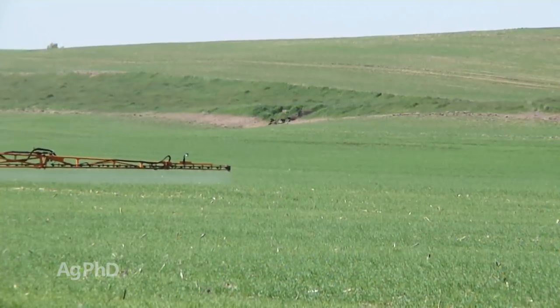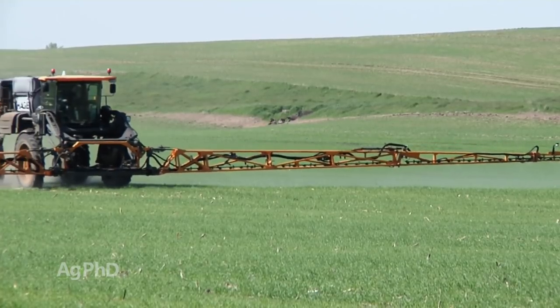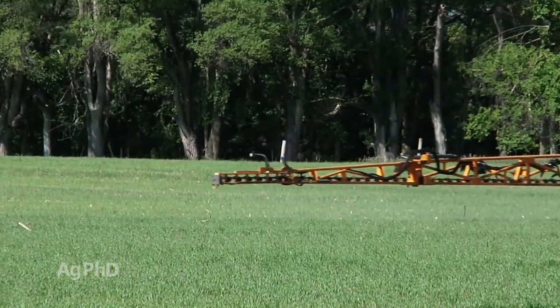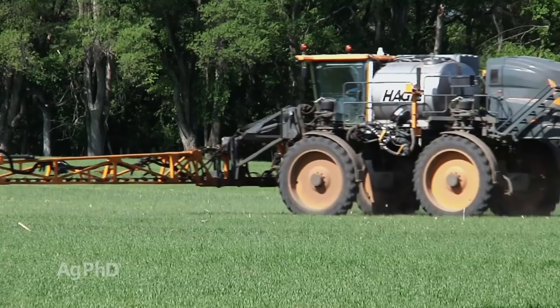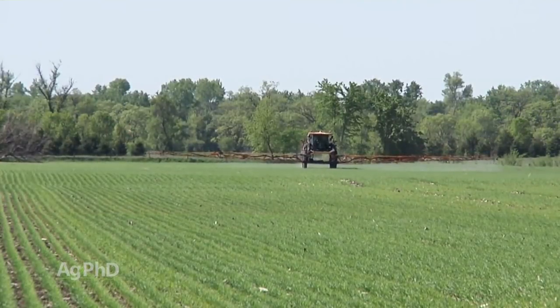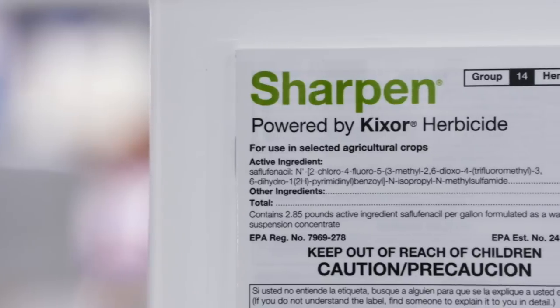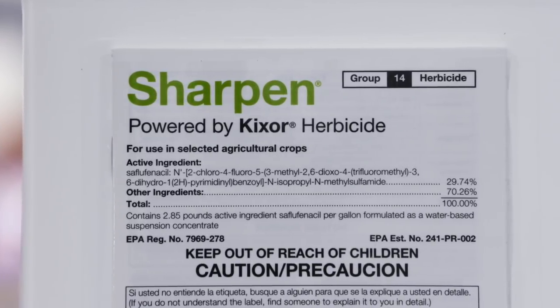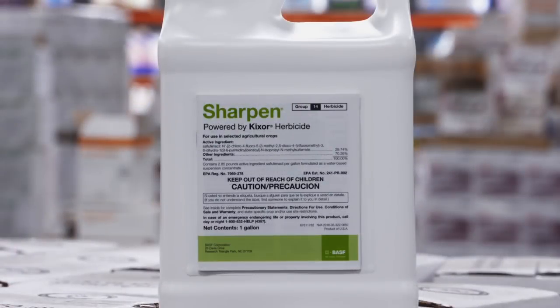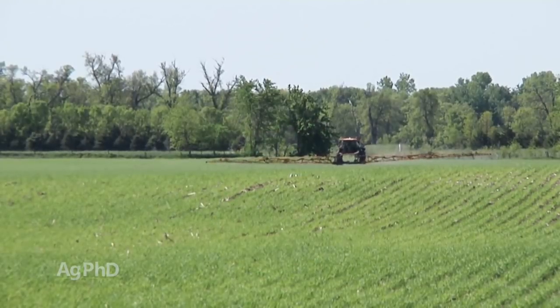Really what it came back to is the ALS herbicides were not controlling the weed anymore. They were awesome on it — we had all these ALS products that did a really nice job. The problem is that was the only mode of action that was really working, and when we used it over and over again, pretty soon it ran out of gas. So now what other products can control Mayweed Chamomile or dog fennel? When I think about wheat, the one I'm going to pick is Sharpen — it's fantastic on most broadleaf weeds. It's got to be used pre-emerge, and it's going to cost some money — two ounces is roughly around ten dollars.